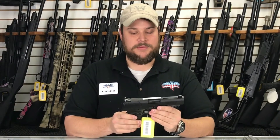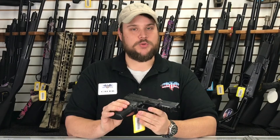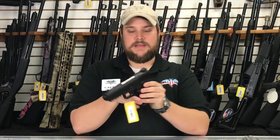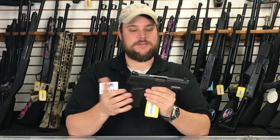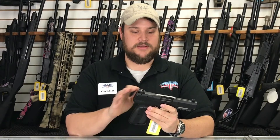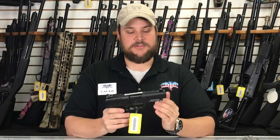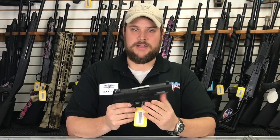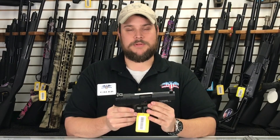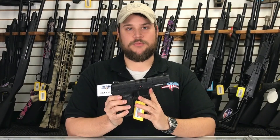Another thing that I really like about this is the ambidextrous controls. If you notice on each side of the weapon, you've got your safety, and you can swap the mag release around to make it totally right-handed or left-handed. It's got fully adjustable sights and a tack rail on the front where you can mount your light, your laser, or a combo there. This is just an outstanding weapon, and we'd love for you to come in and check one out.